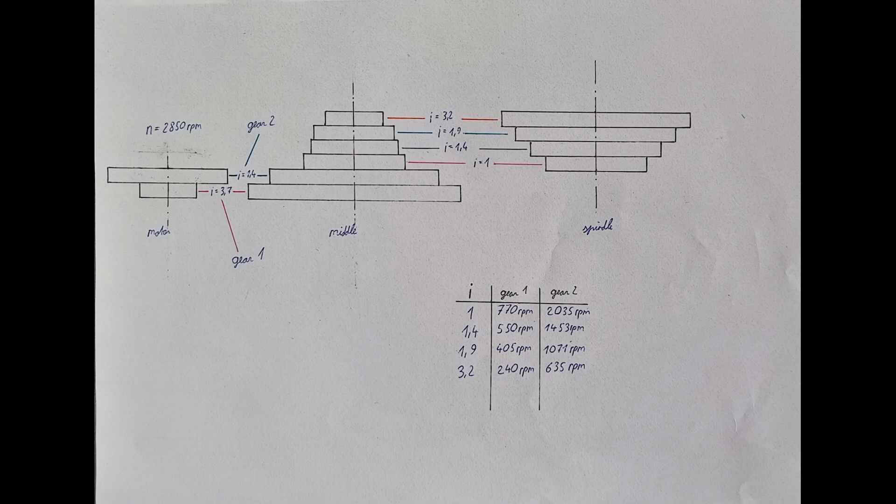Here is what I came up with. On the left we have the pulley for the motor, in the middle the tensioning pulley, and on the right the spindle pulley. Between the motor pulley and the tensioning pulley you can change between the high setting marked as gear 2 and the low setting marked as gear 1. The ratio between the pulley diameters translates directly to the rpms as well. In the low gear the tensioning pulley turns with 770 rpm, and when the high gear is engaged, with 2035 rpm.